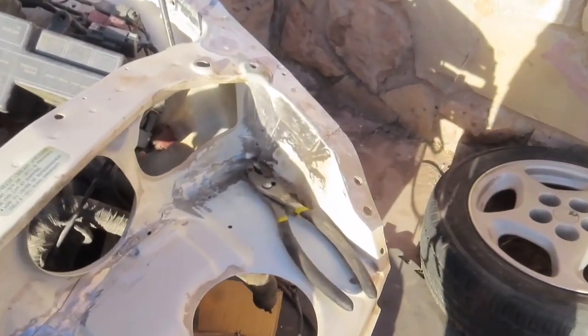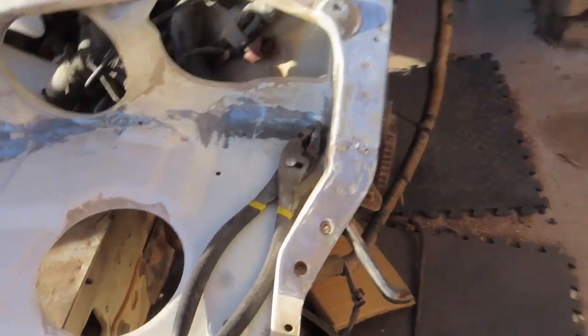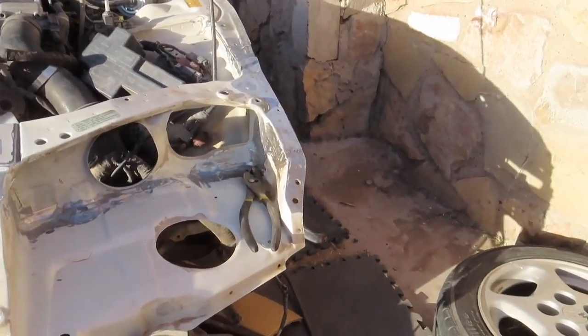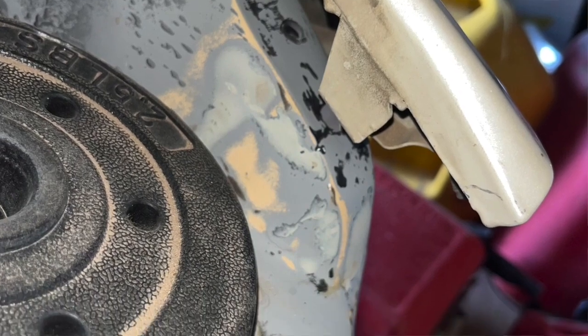Welcome back to the channel. Today I'm working on the 300ZX. We noticed after we fixed the driver's side fender that the headlight pocket and pretty much all this area on the silver Z — the one we're going to be building — is all damaged. We did try to pull it and do body work on it, but with the messed up fenders we had, we didn't notice how bad they were. Once we put a good pair of fenders on it, we noticed how much of a gap we had. I have a few pictures I'll insert right here so you guys can see what I'm talking about.